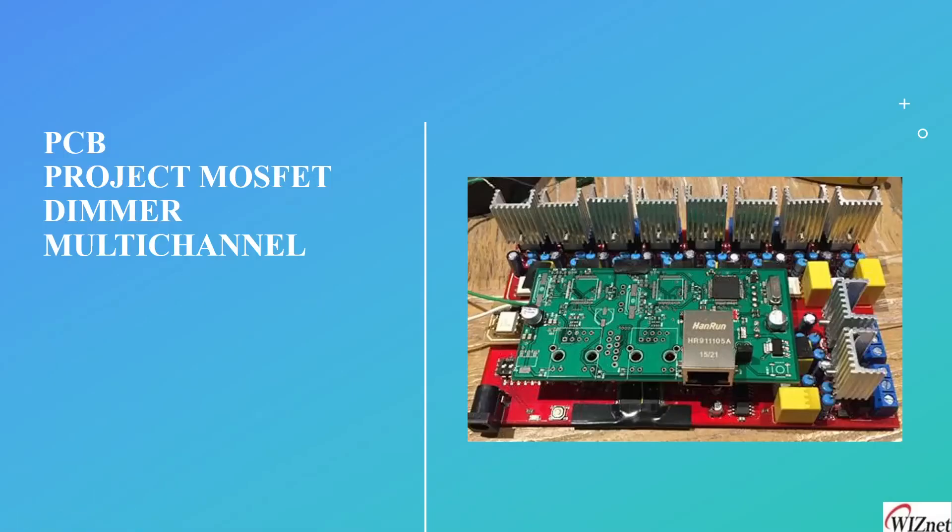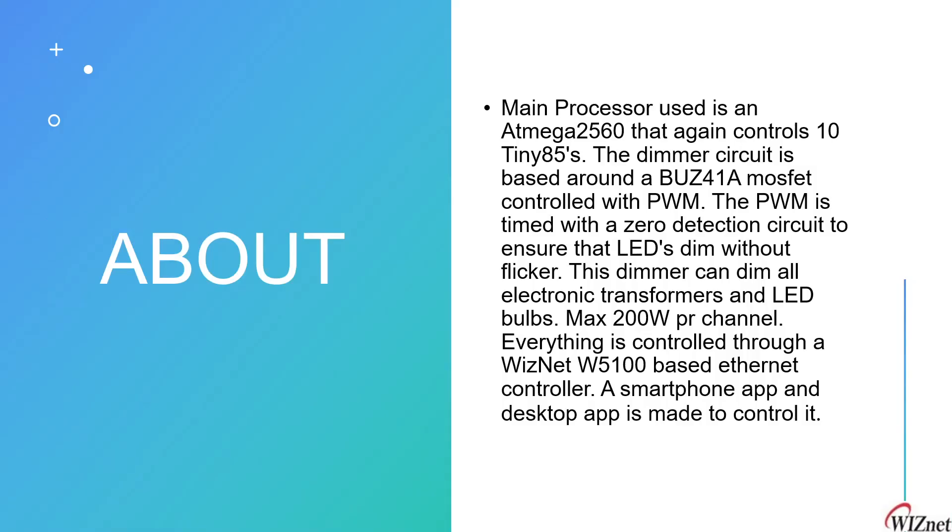Now let's look at the value-added reseller product: the MOSFET dimmer multi-channel PCB project. They have designed a PCB with a main processor ATmega2560 that controls ten ATtiny85 AVR microcontrollers. The dimmer circuit is based around a BUZ41A MOSFET controlled with PWM, timed with a zero-crossing detection circuit to ensure LEDs dim without flicker. This dimmer can handle up to 200 watts per channel, and everything is controlled through a WIZnet W5100-based Ethernet controller using a smart app or desktop app.